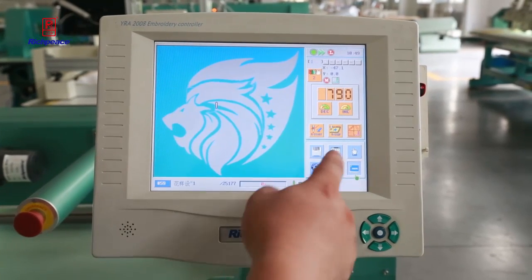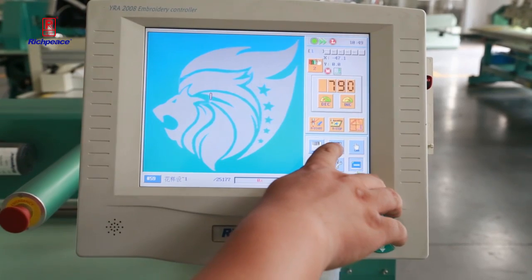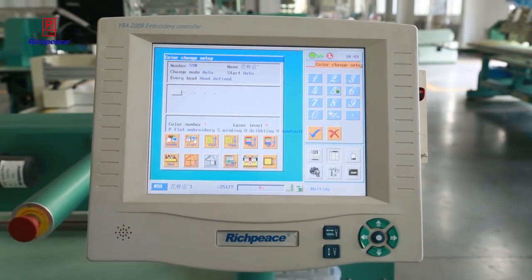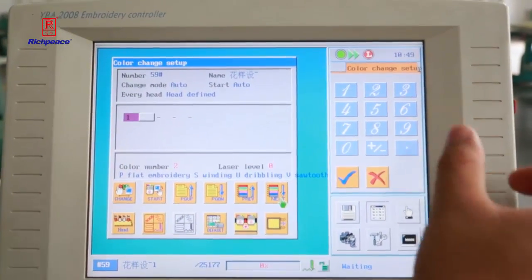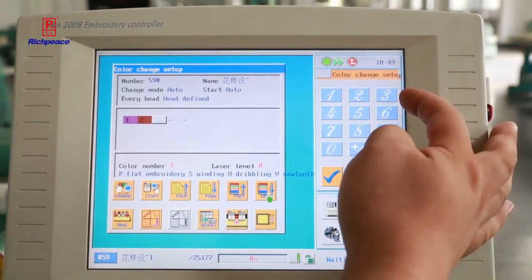If you have a pattern with multiple colors, now we'll show you how to set the color sequence from the panel. Choose the color option, and here you can see it has a total of five colors. You can see in the head number which color corresponds to which head. From here you choose the matching numbers.